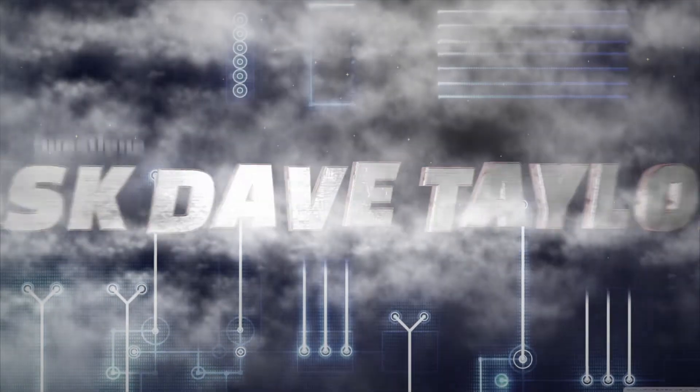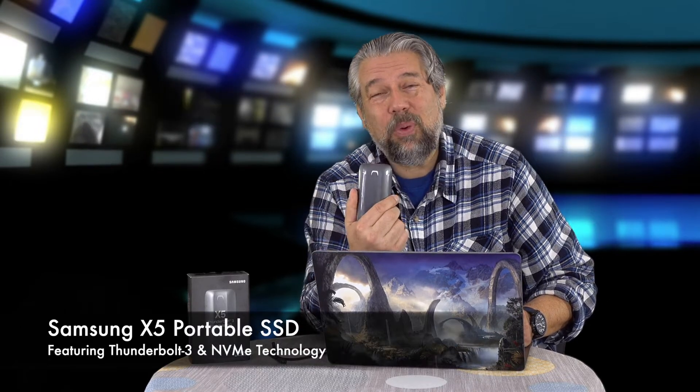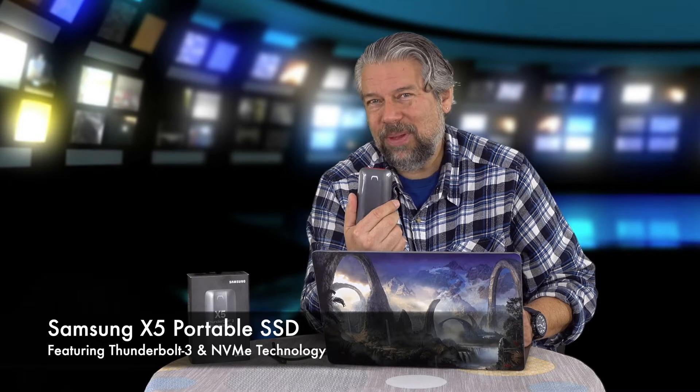This is one of the fastest external drives on the market. Dave Taylor here, and I'm looking at this today — this is crazy cool. This is the Samsung X5 portable SSD drive, and it is crazy fast. This is probably the fastest device on the market right now.